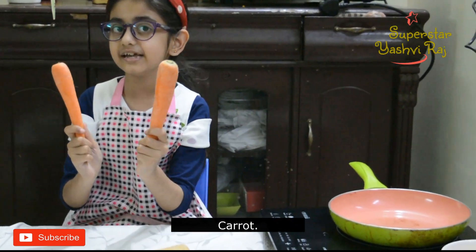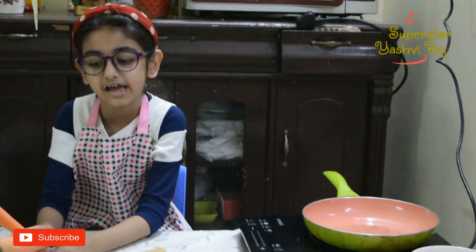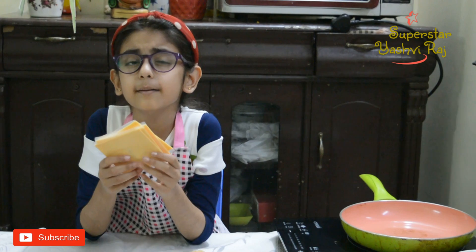I bought carrots — orange carrots and red carrots. I also bought capsicum. We have onion and cheese. We will make some cheese.